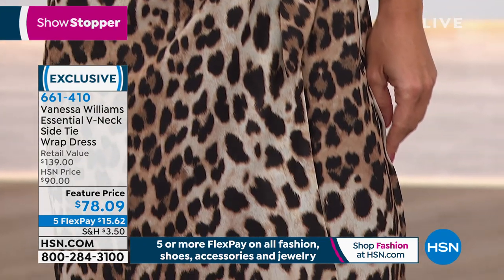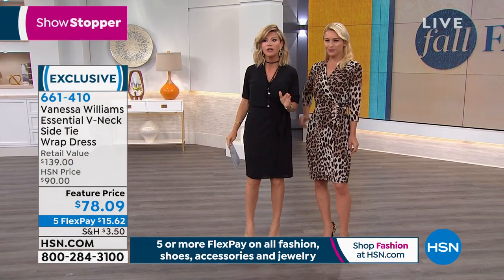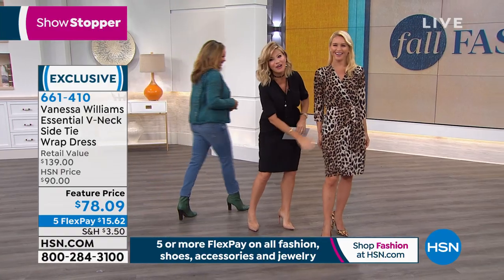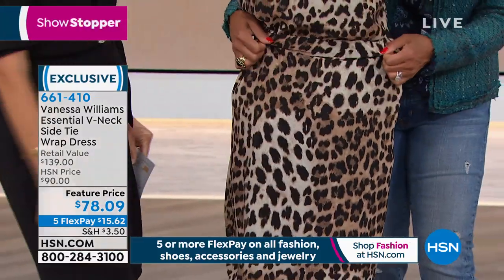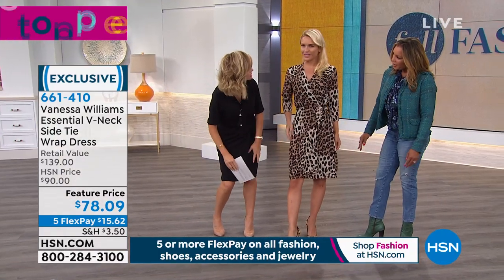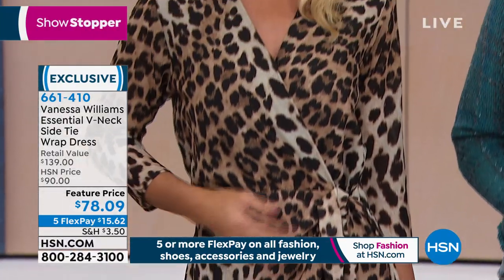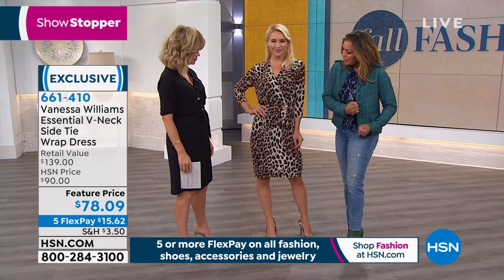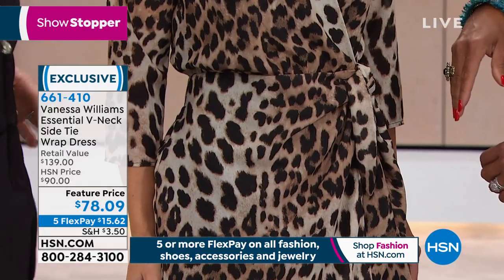Lauren's wearing this in the natural leopard — she's in the extra small, and that's her normal size. Look how beautiful this print is. Just turn around to show the elastic waist. So this is a wrap dress; you don't feel like everything is showing, because sometimes wrap dresses show everything in the torso. But this gives you the look of the wrap, and you can tie it as tight as you want. If you wanted to go tighter, you could.